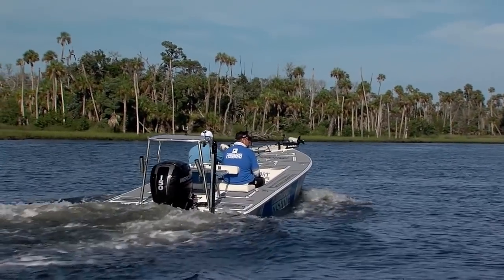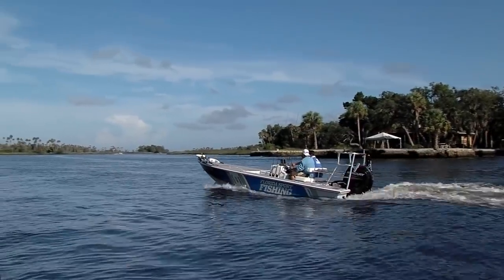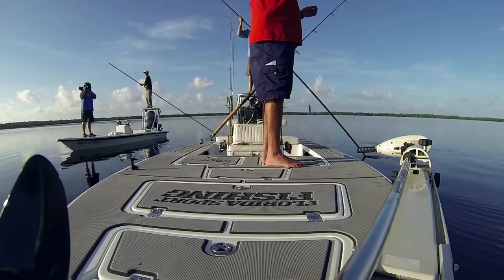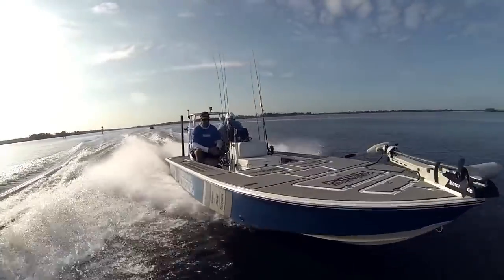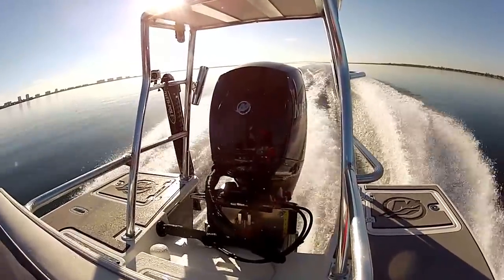The fact that this is the lightest, smallest, most compact 150 four-stroke in the world is certainly important, but that doesn't matter too much to me when I'm out on the water filming. What matters is reliability. I need to turn the key and go under any conditions regardless of circumstances.